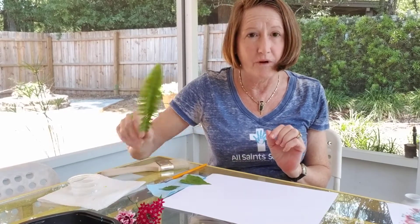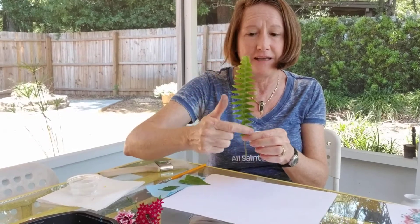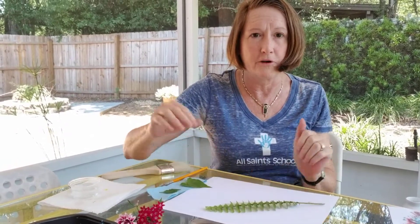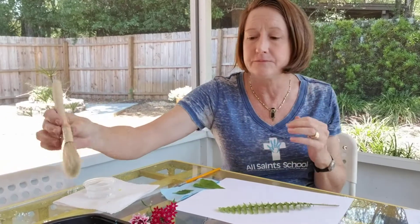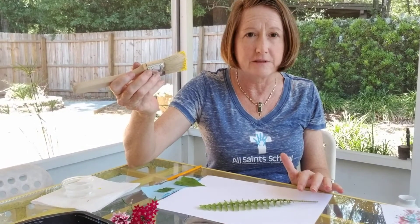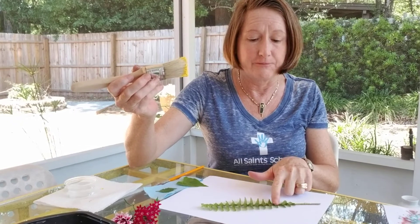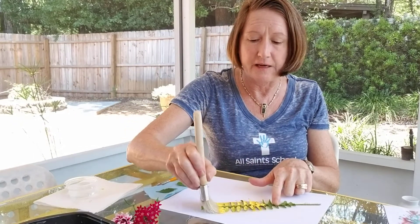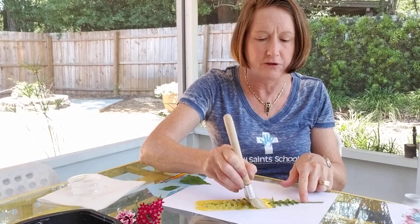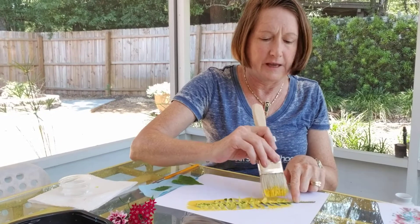I'm going to start with this fern. Because it's got a lot of little tiny leaves, instead of trying to paint each and every leaf, I'm actually going to paint over the top of the fern. I'm going to use my big brush so I can cover a lot of the fern in one stroke. I'm going to leave my leaf on the table and then just paint over it with my brush, going over it a couple of times just to make sure that it picks up the negative space.